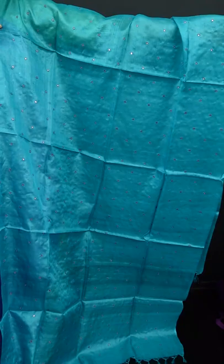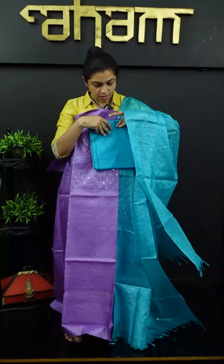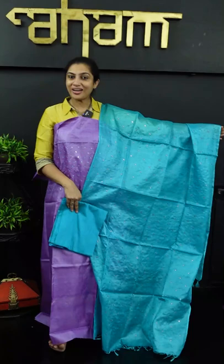This is the look — the same color in the top and bottom. There are different color combinations available in this collection.